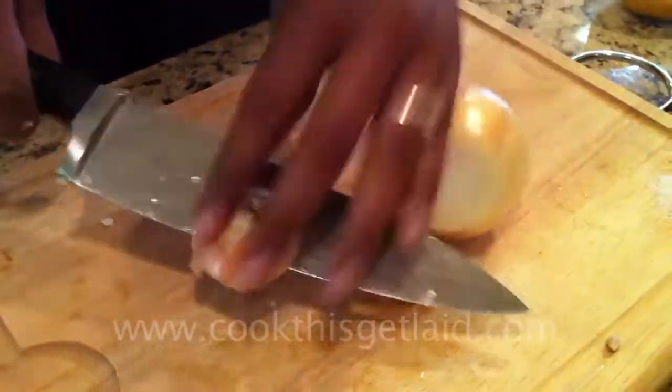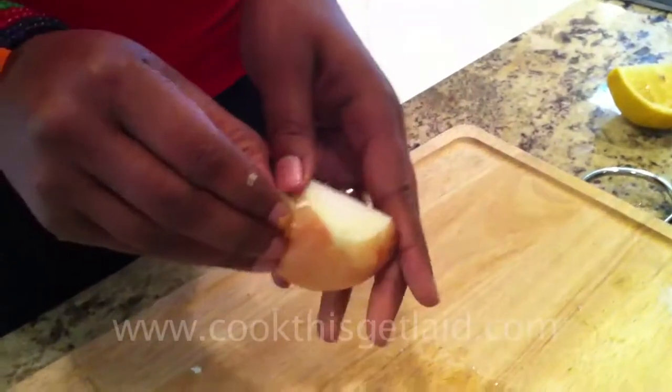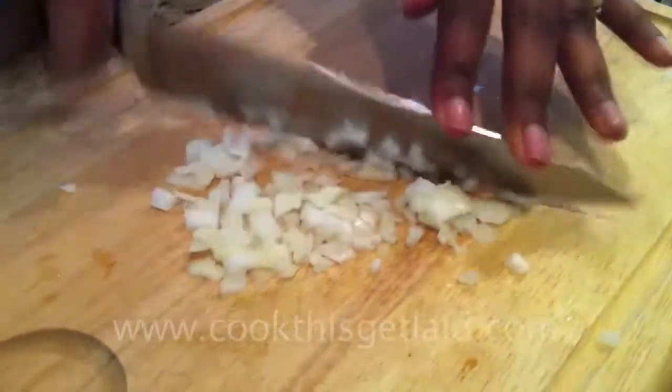Add some onion. You can even add tomato if you like. I prefer tomato — love tomato in guacamole — but I'm going to be eating this in about five minutes with my husband, who doesn't like tomatoes, so I just took them out.